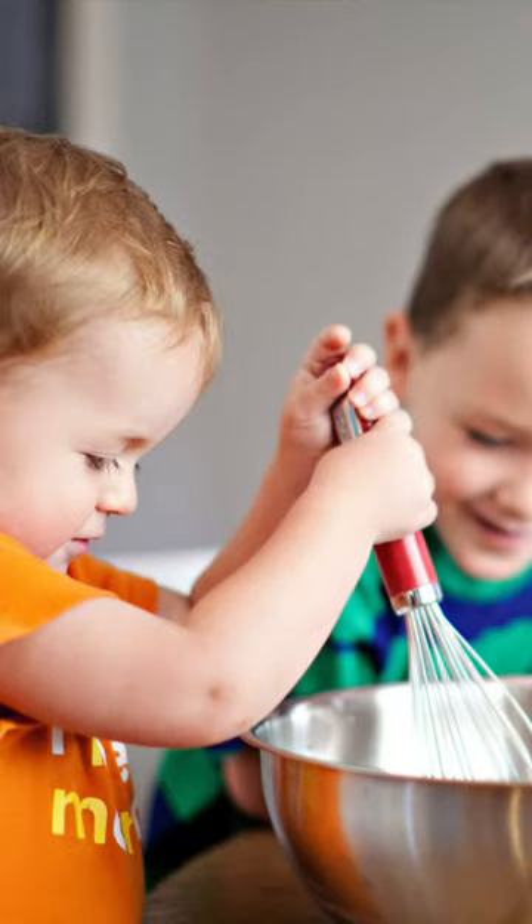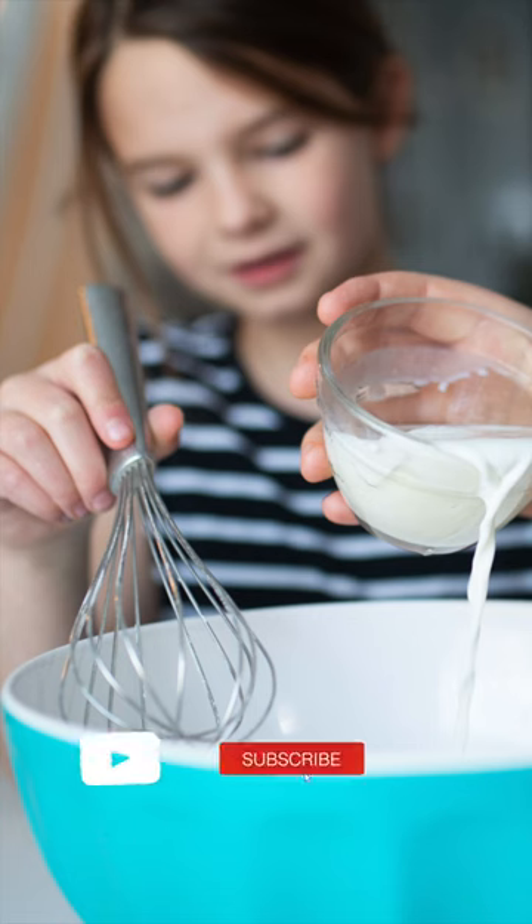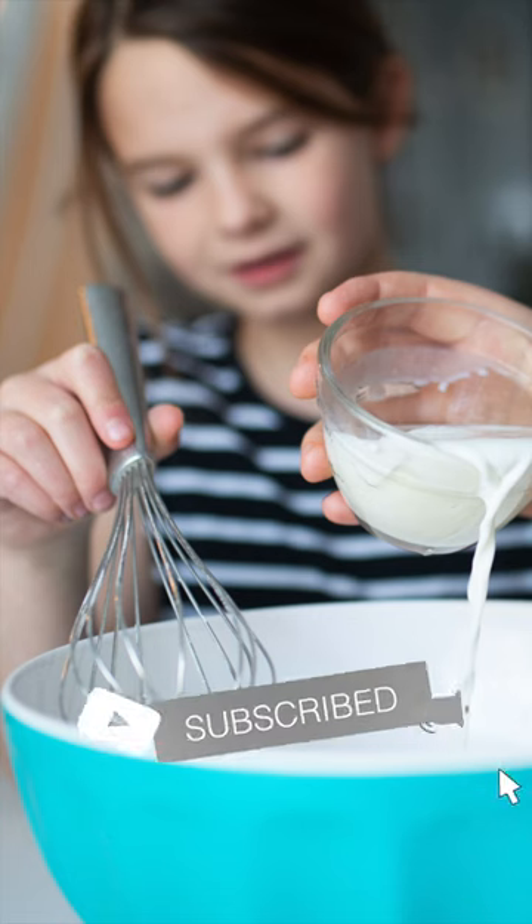This is one of a few kitchen tools that can be used easily and safely by children as young as three years old with adult supervision. Happy baking!